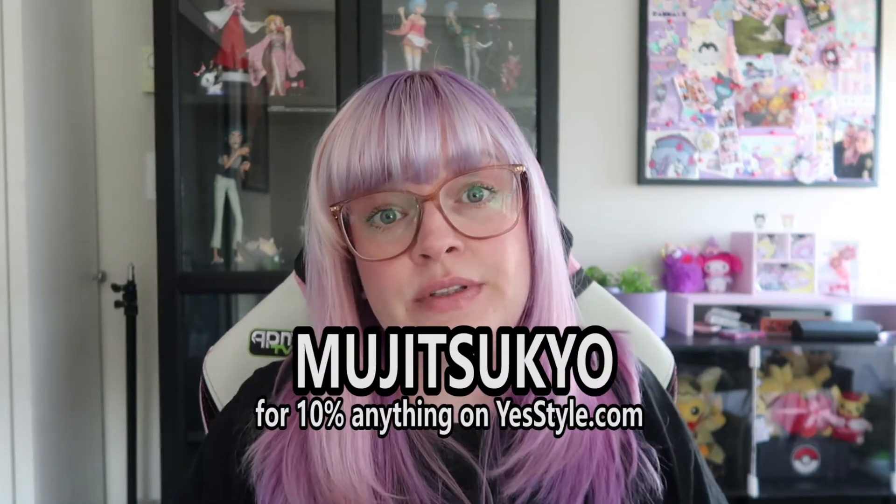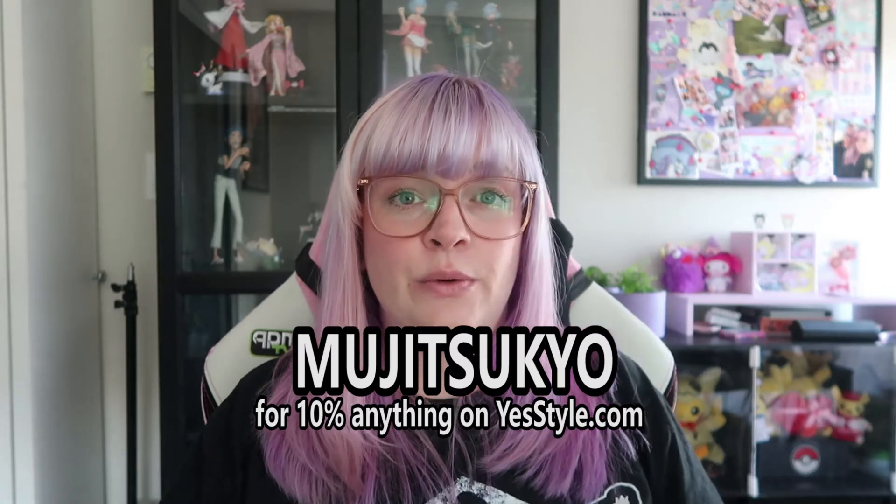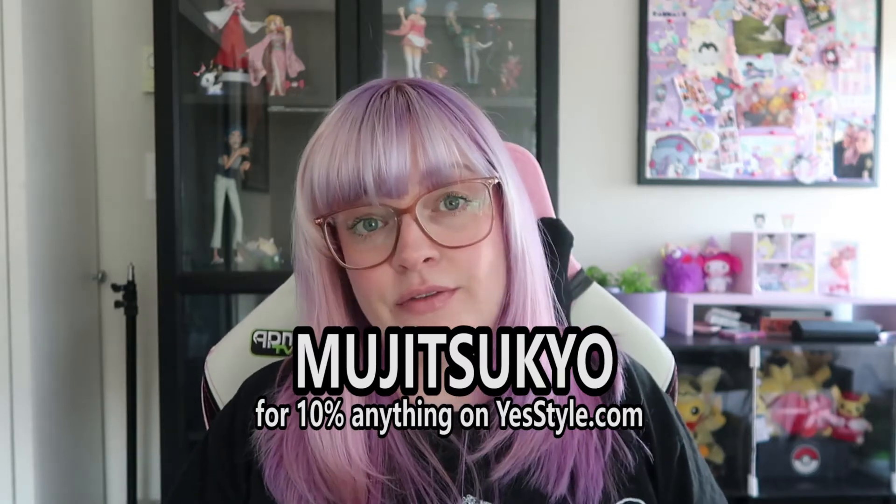Just to let you know, this isn't sponsored but YesStyle did send everything to me for free. I have an affiliate code — it is MujitsuKO — and it gets you 10% off. I'll put it on the screen and also down below. Of course I'm going to review things fairly and honestly regardless of whether I got it for free or not.